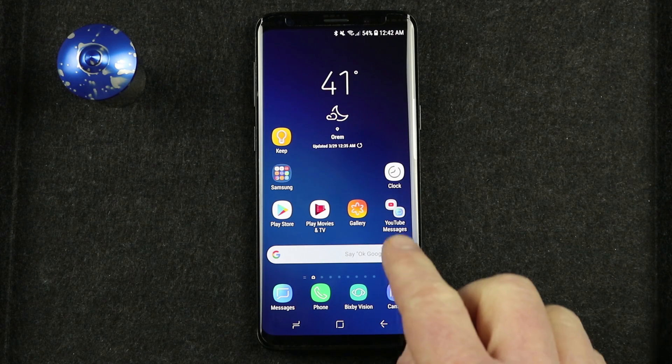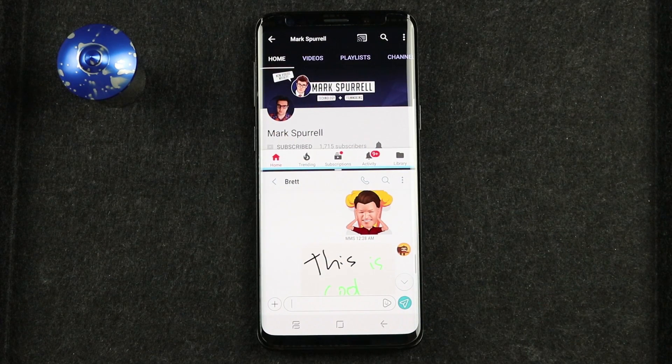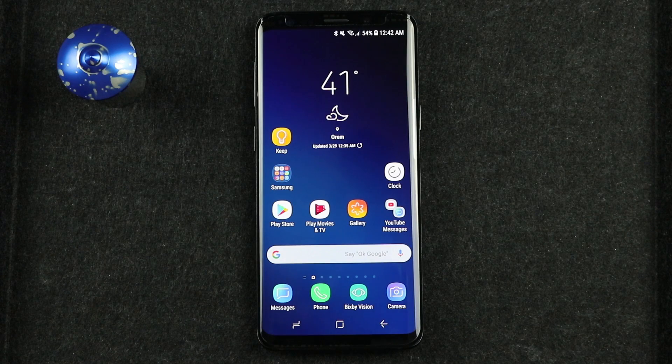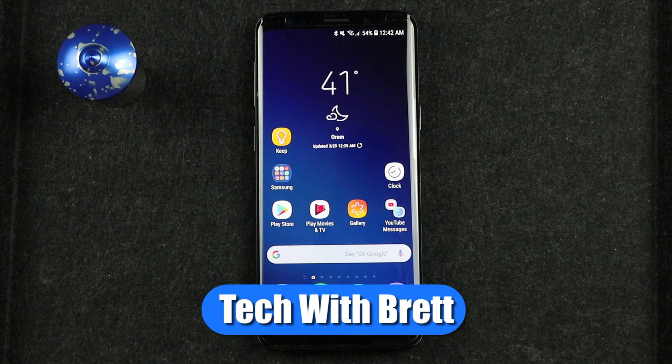In today's video, I'm gonna show you how to open two apps by touching one icon on the Galaxy S9. Let's get started. Hey everybody, welcome to Tech with Brett where I help tech work for you.